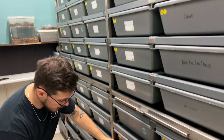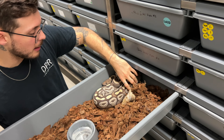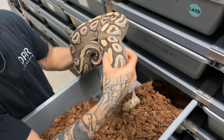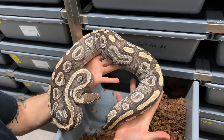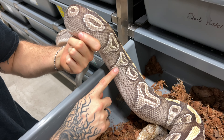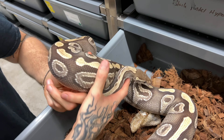The mother that made all of the lace clown project possible is this female right here, which is a Mojave white lace. She just shed, so that's a Mojave white lace - white lace is basically the super form of the lace project. And if you know what a Mojave looks like, you know that this animal is extremely bright. She has that crazy grayish tone all across the belly. Really, really nice looking snake.